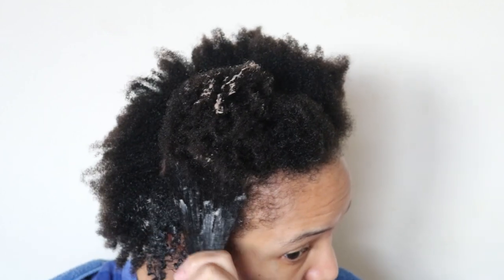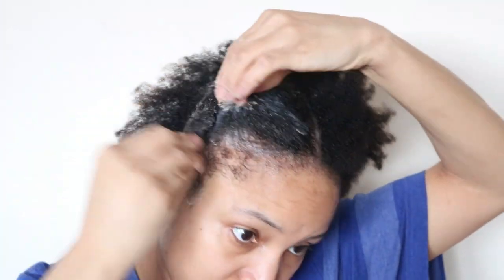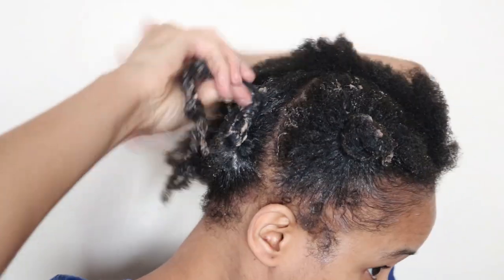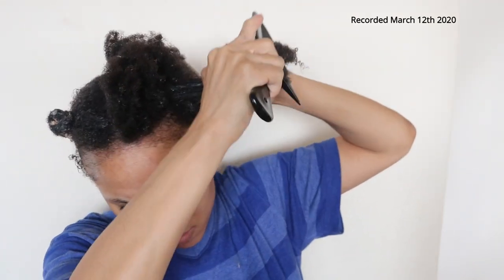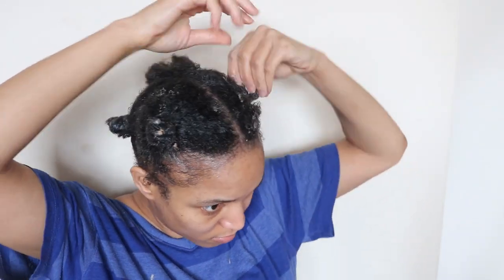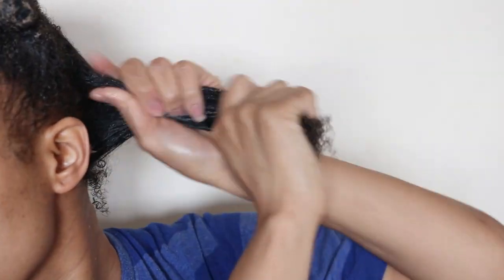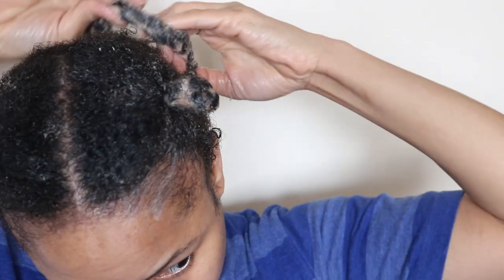Now if you want to learn more about how conditioners benefit your hair, then please go ahead and click the link above. I am only applying the conditioning hair mask to my hair strands and not to my scalp. I'll let it sit for 30 minutes to an hour.